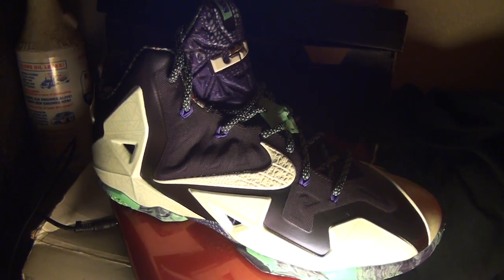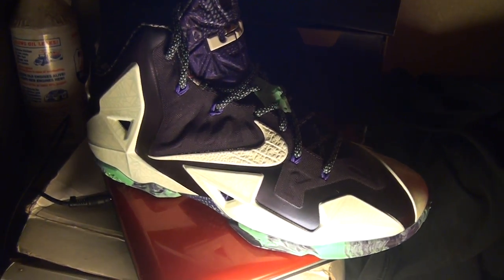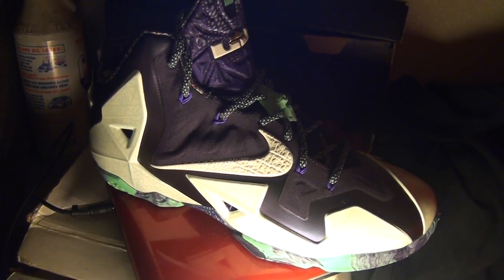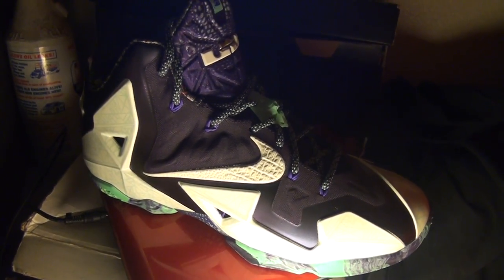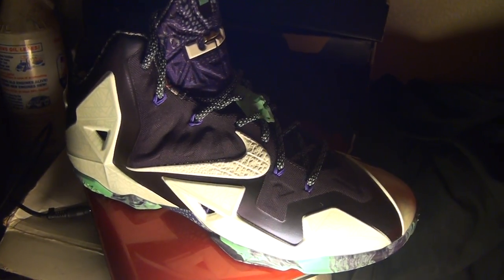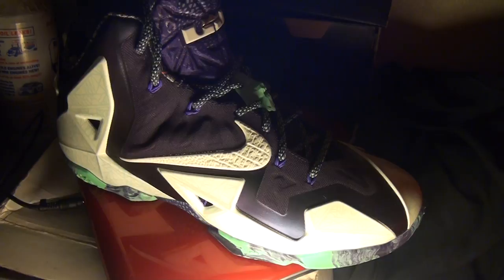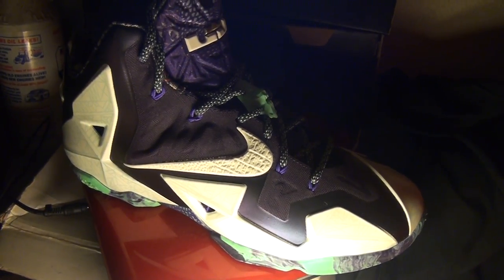What up world, this is Downside Reviews and I'm back with the glow test for the LeBron 11 Gator Kings. Let's put it to the glow test, see how hard they glow, and here we go — drop the light.